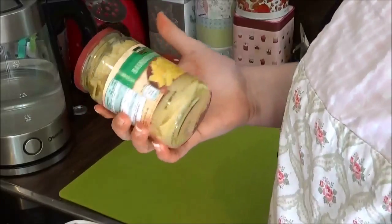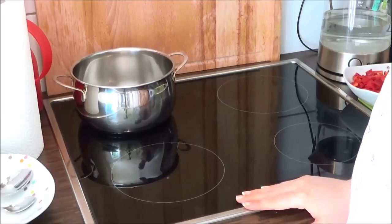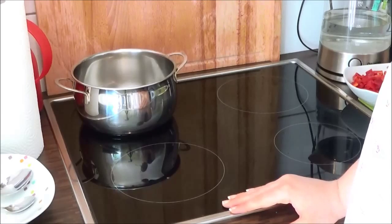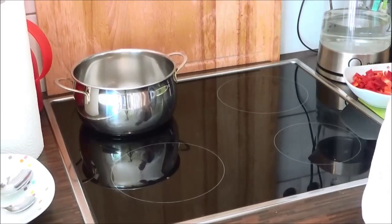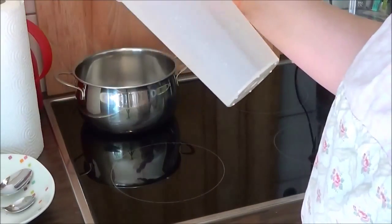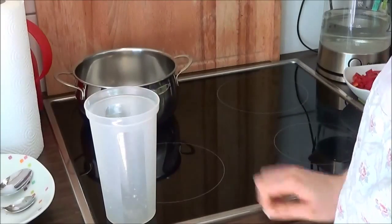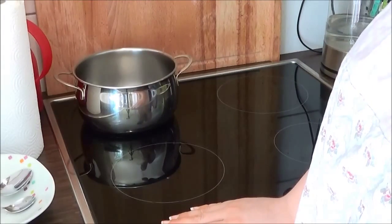Zum Schluss nehmt ihr eure Bambussprossen – die müssen jetzt einfach nur vom Wasser befreit werden. Dann kommen wir zum eigentlichen Kochen. Als erstes setzen wir das Wasser für den Reis auf. Ich verwende heute 125 Gramm Reis für eine Person. Das Wasser im Wasserkocher habe ich schon vorgeheizt, sodass es schneller auf dem Herd kochen sollte. Ich stelle den Herd auf volle Pulle und messe die doppelte Menge Wasser ab – also 250 Gramm Wasser für 125 Gramm Reis.